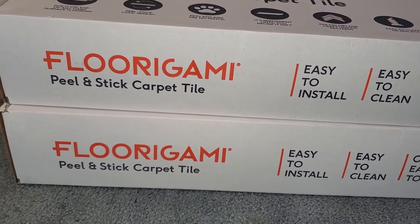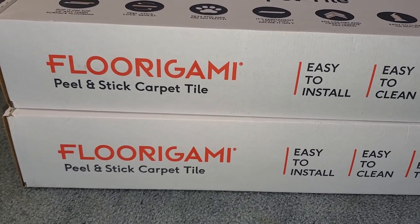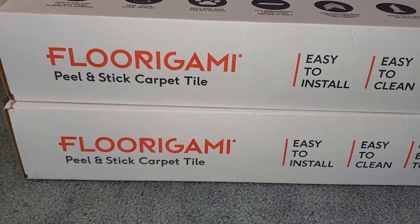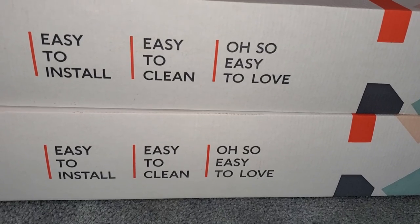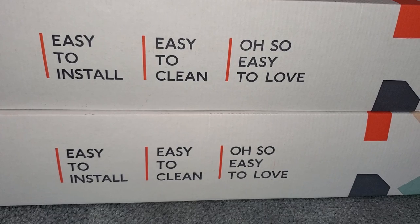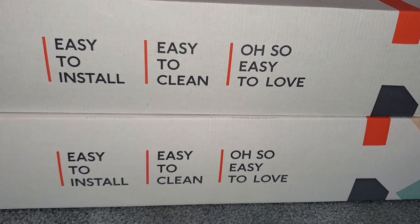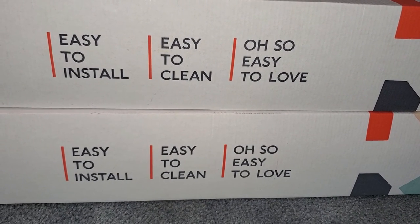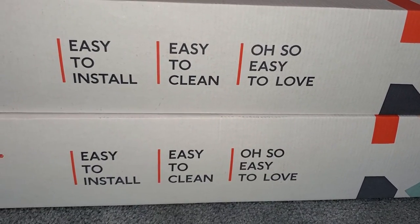While I was at my local Lowe's shopping for a new carpet for my bedroom, I came across these boxes called Florigami Peel and Stick Carpet Tile. What caught my eye was it says easy to install, easy to clean, oh so easy to love. I went online while in the store and watched some video reviews and saw that it really was easy to install, and decided I would get eight boxes to do my bedroom with.